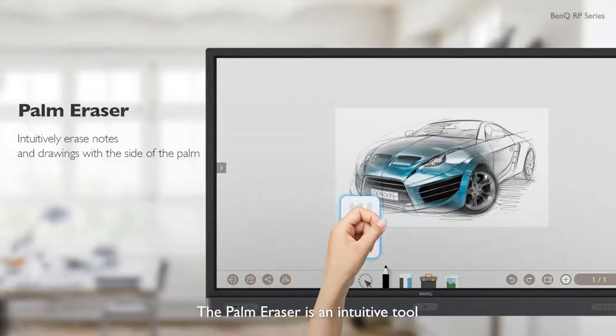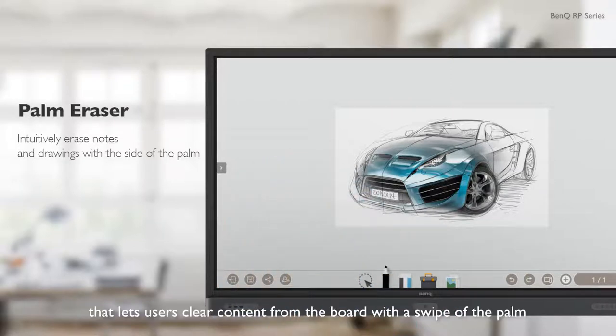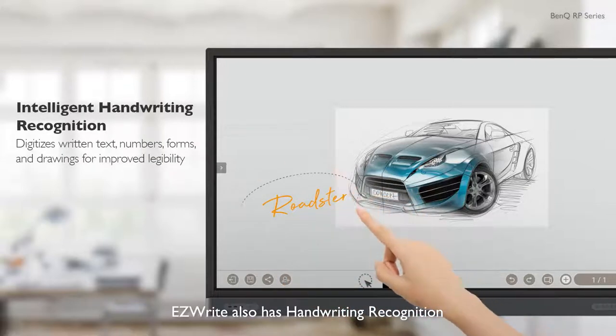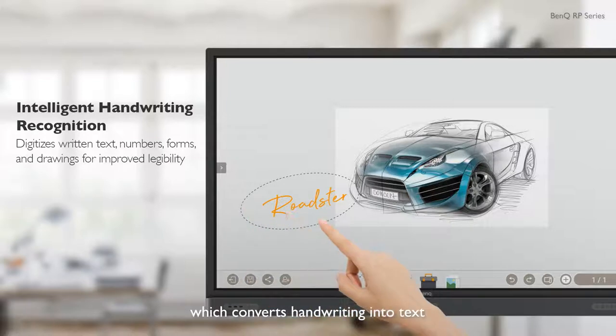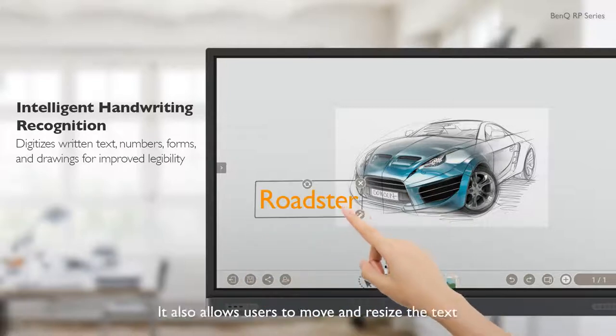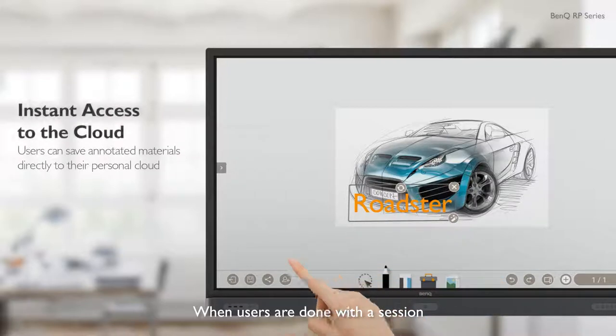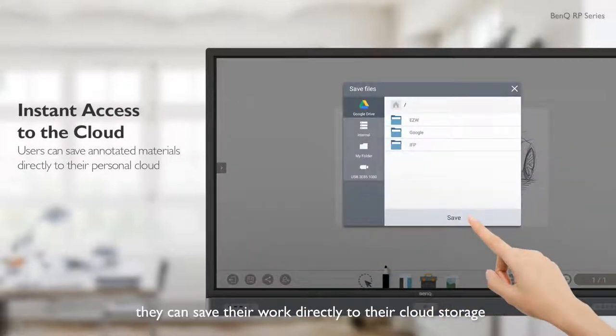The palm eraser is an intuitive tool that lets users clear content from the board with a swipe of the palm. EasyWrite also has handwriting recognition, which converts handwriting into text, and allows users to move and resize the text. When users are done with a session, they can save their work directly to their cloud storage.